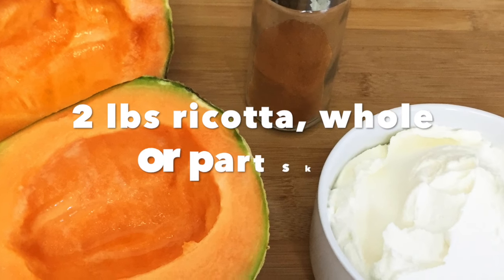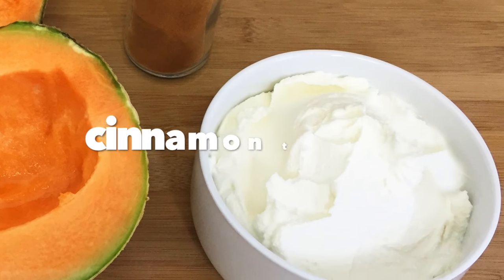So how about a little ricotta, cantaloupe, and cinnamon? One cantaloupe, seeded; 2 lb. ricotta, whole or part skim; cinnamon to taste.